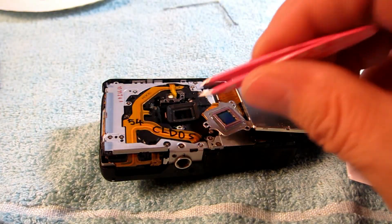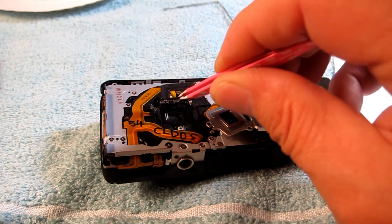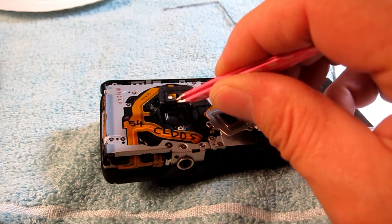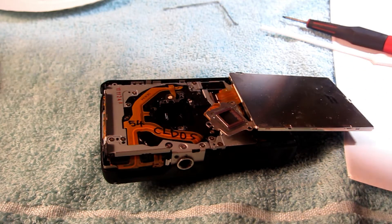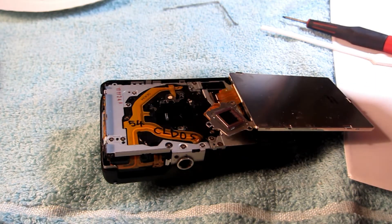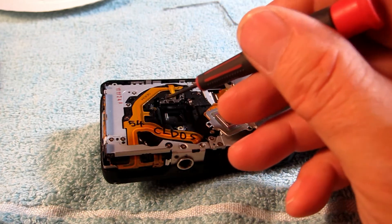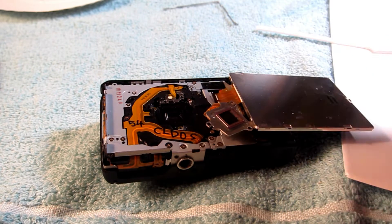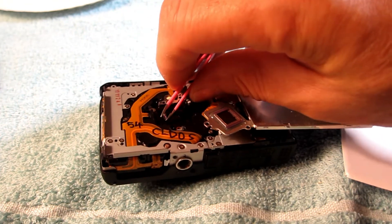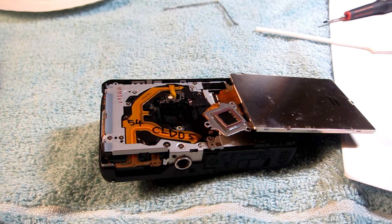Now grab the rubber grommet with tweezers and pull it right out. Set that to the side. Now there are three springs — one, two, and three. Take those springs and set them to the side so you can turn the camera upside down and blow it out without the springs dropping out. The springs just sit loose in their pockets — you'll see them.